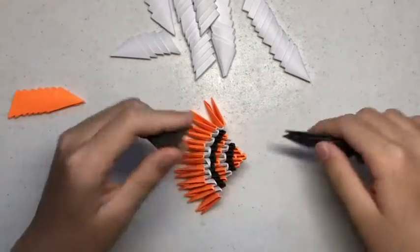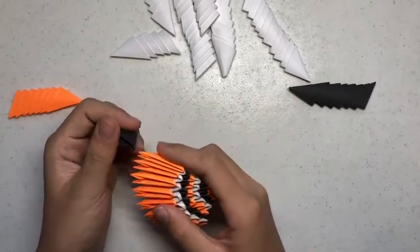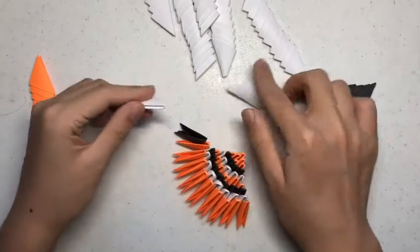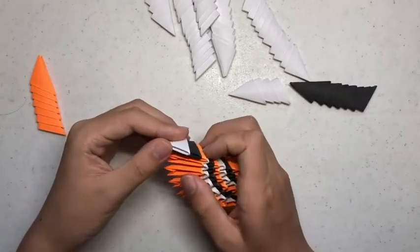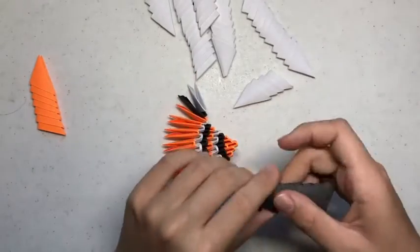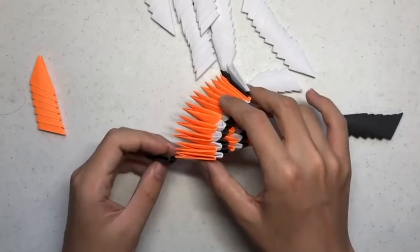Now you want to get a black building unit and put it at the very edge of the shape like so. Then you want to take a white building unit and stack it on top. You want to do the same on the other side.